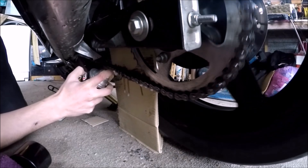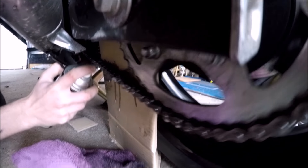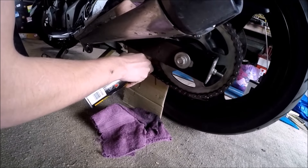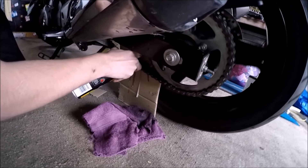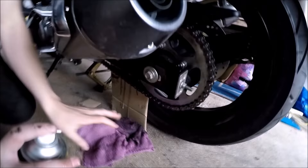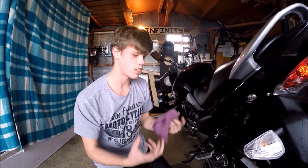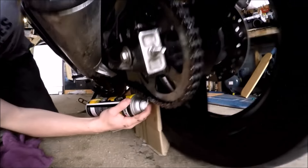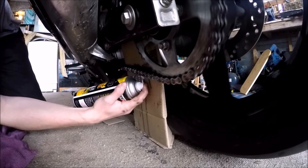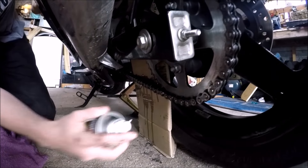And you want to get the outer link too. That one's harder to tell, but I roughly know how many rotations of the wheel I need to do to get all of that link done, so it's now lubed from all angles. Then just get that outer bit of the link — that's not really too necessary if your chain isn't that dirty like this one, but just for that extra peace of mind.